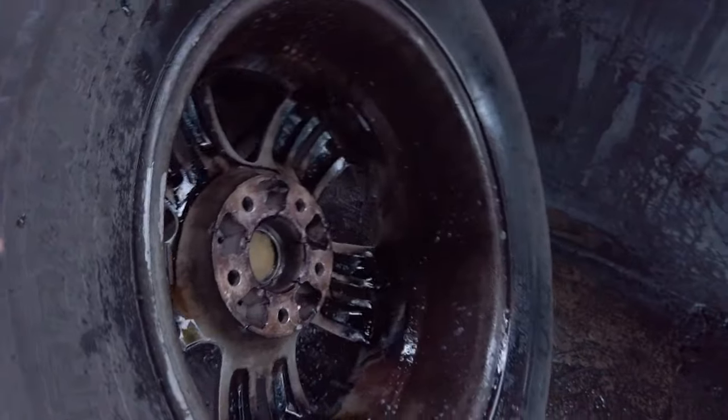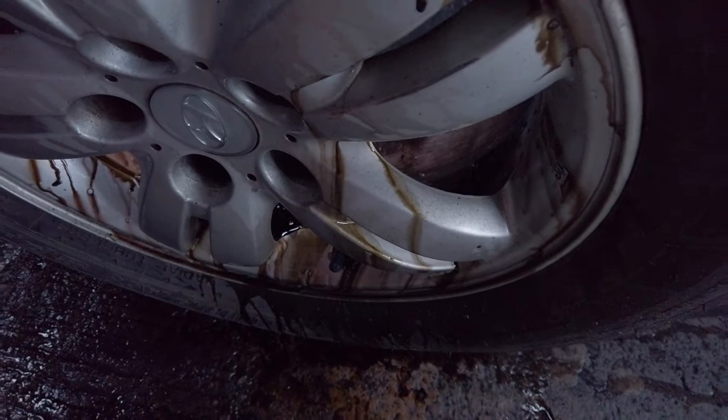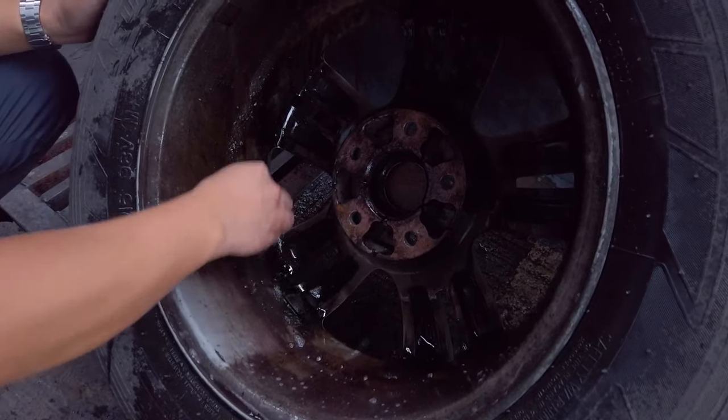If I flip it on the other side, you'll see all of that begin to bleed out. That's the Iron Terminator doing its magic. See right here, it's breaking it all down.